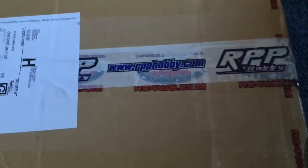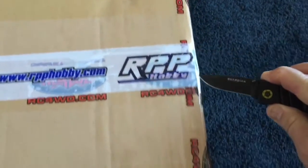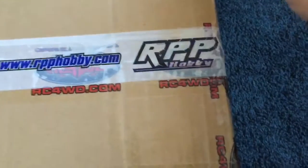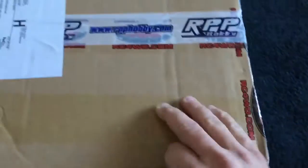I'm gonna break the seal right now using one of my boy's knives from Cub Scouts. I don't have the fancy stand for holding my phone or the proper lighting, so we get what we get. Breaking the seal from RPPHobby.